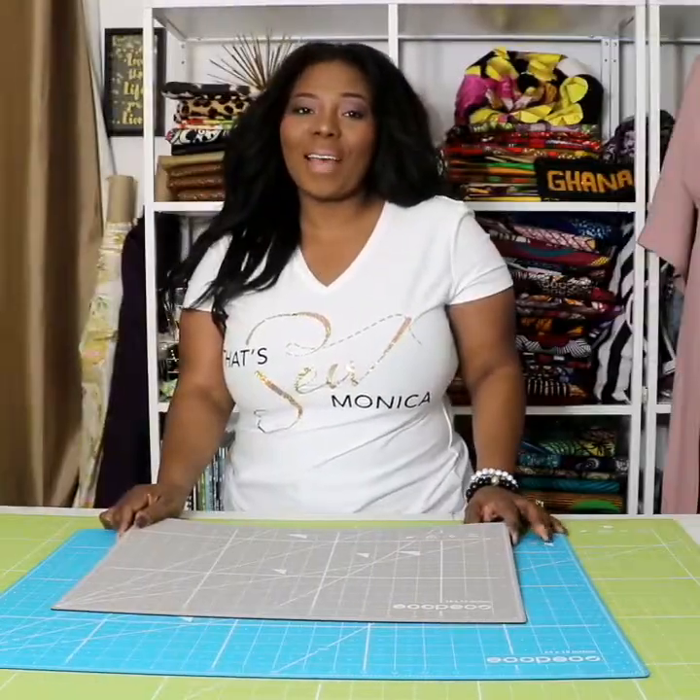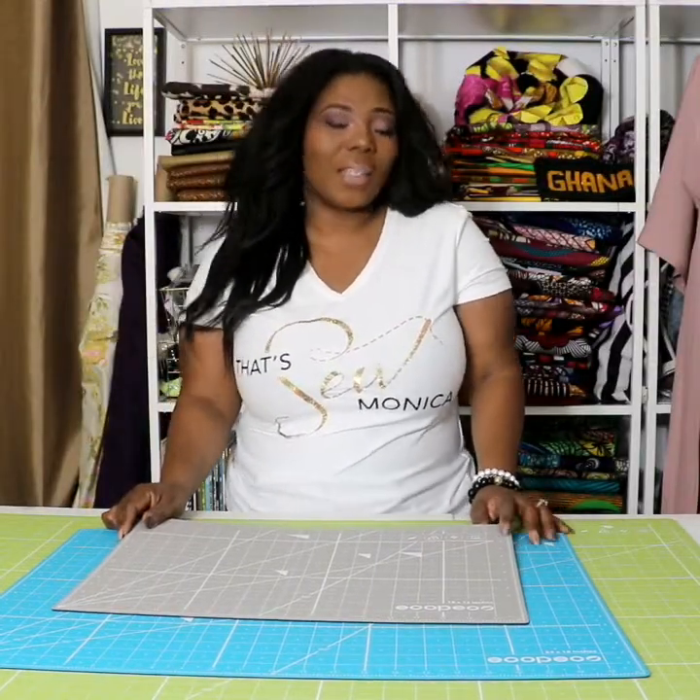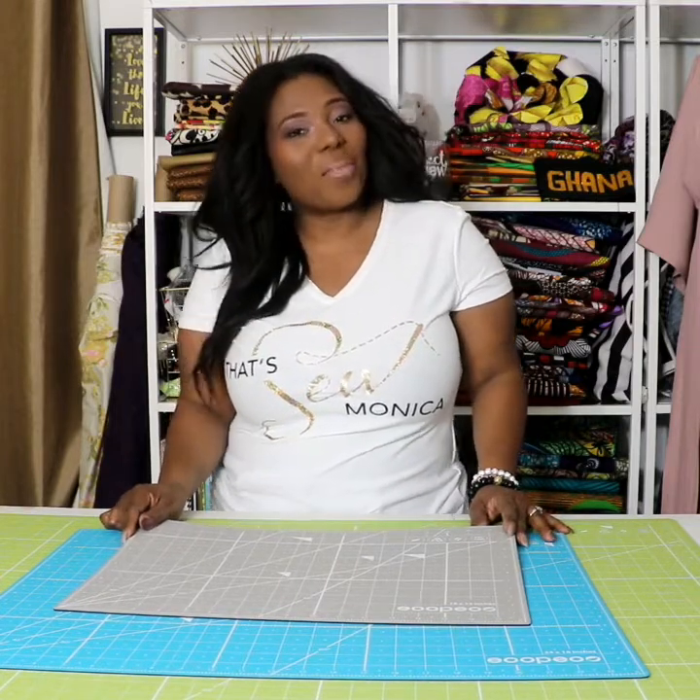Hi everyone, it's Monica of That's So Monica and today I'm giving you a review of these self-healing table mats that I received from Echo Pico Art USA.